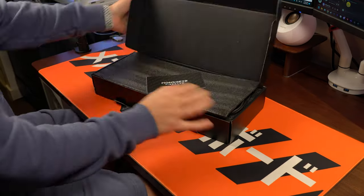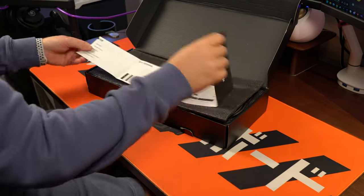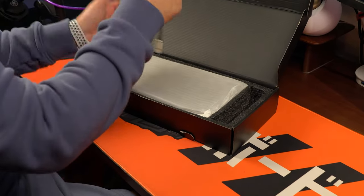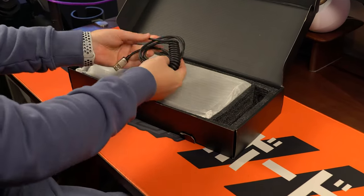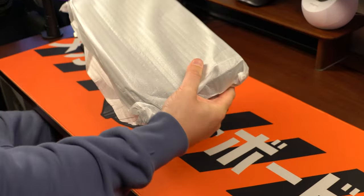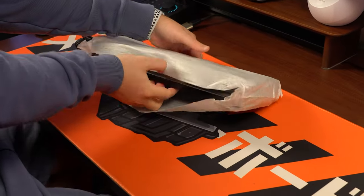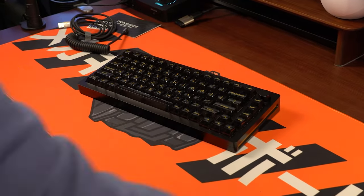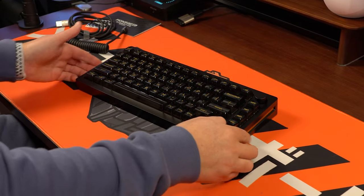I'm going to take you through all the specs, the features, the things that I really like, some of the issues and things that I don't like, and maybe things that you would need to consider if you're going to get this keyboard for yourself. This keyboard was sent over for review from the WhatGeek company, whatgeek.com. There is a link down in the video description, but of course all the opinions are completely my own.